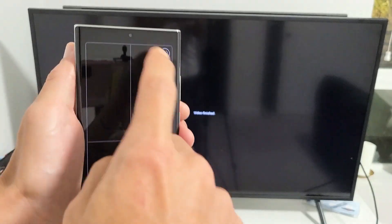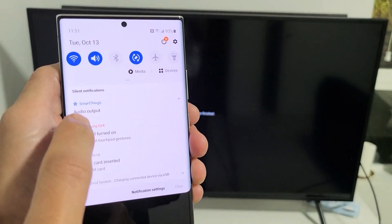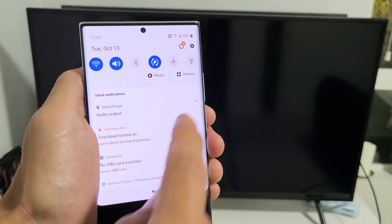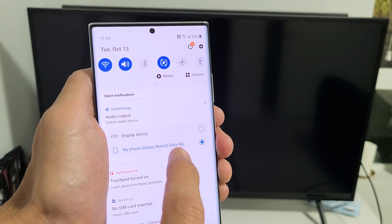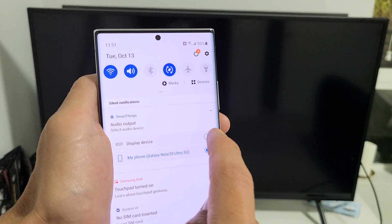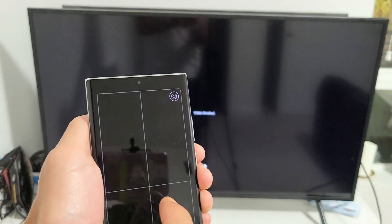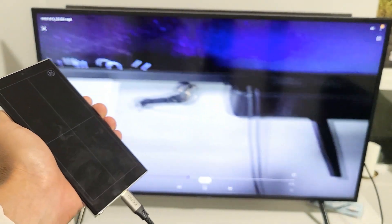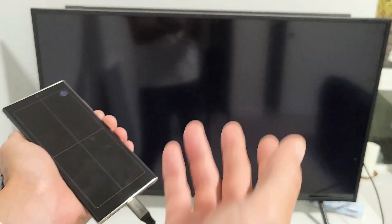How you do that is simply scroll down the notifications again, and then you can see right here which says audio output. If I tap on that down arrow, right now it's on my phone — Galaxy Note 20 Ultra 5G — but you also have another option which is display device. Display device would be my TV. So now let's go ahead and play that video again. Now the audio is coming out of the TV.